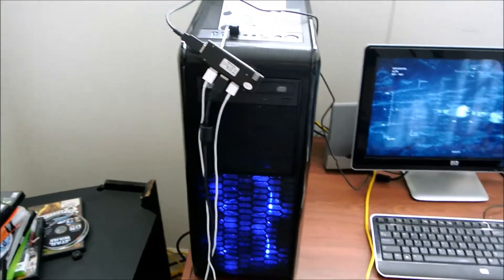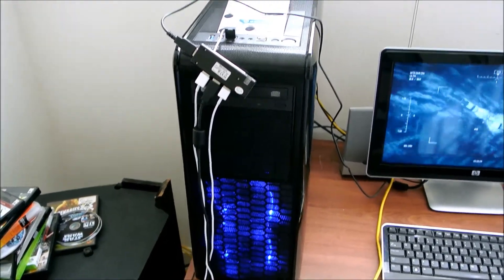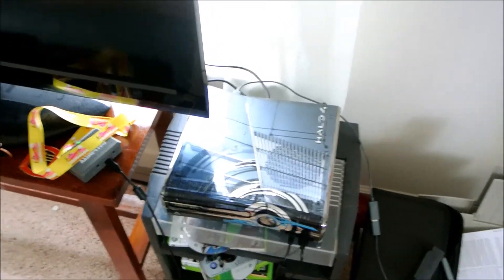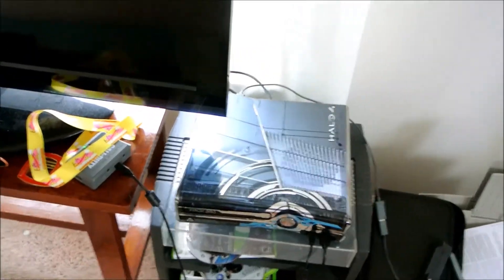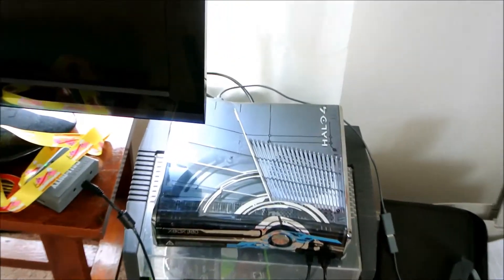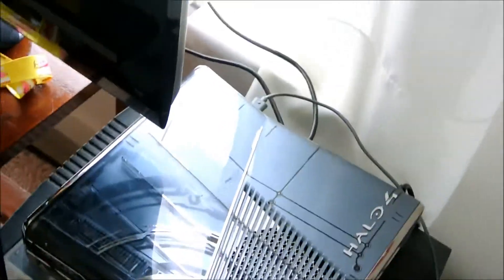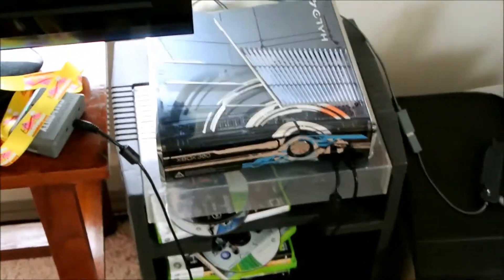Now we're going to walk over to the Xbox 360 and I'm going to show you that real quick. This is the Xbox 360 Halo 4 limited edition — it came out around Christmas of 2012. It's pretty small. It's not a multipurpose device, though I guess you can say it's more of a multimedia device — you can run Netflix, Hulu, YouTube, all that good stuff.